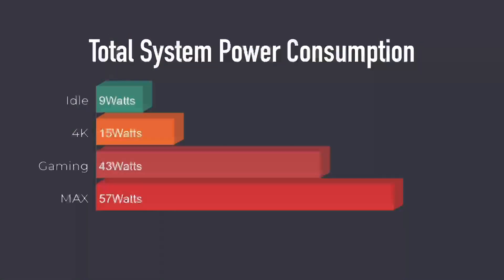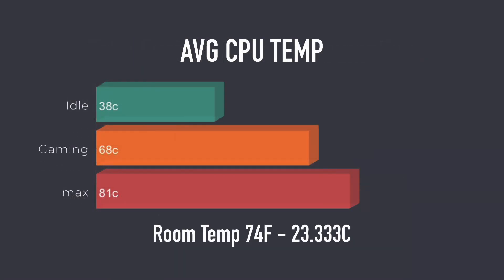I always like to test power consumption on these mini PCs using a kilowatt meter at the wall — total system power consumption. At idle we got 9 watts, 4K video playback jumps up to around 15, gaming averaged 43 watts, and the maximum I could pull from the wall was 57 watts. At idle CPU temperatures are around 38 degrees Celsius and the fan is not audible at all. Gaming averaged 68 degrees Celsius and the maximum after a 10-minute stress test was 81 degrees Celsius. The fan does ramp up a bit under stress but it's not loud — this is a very quiet unit.